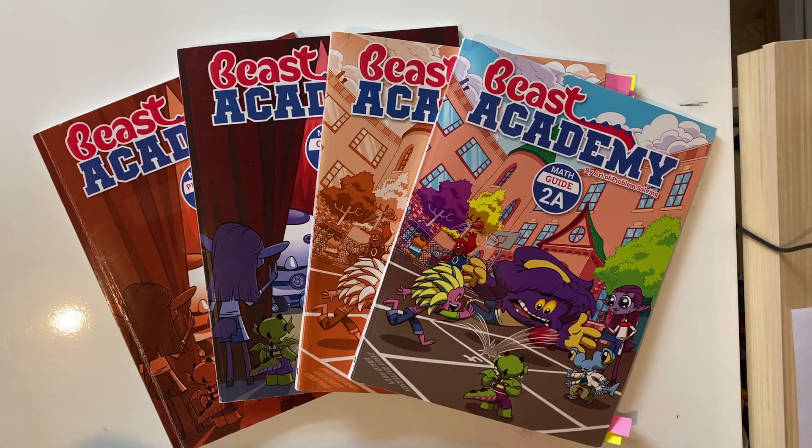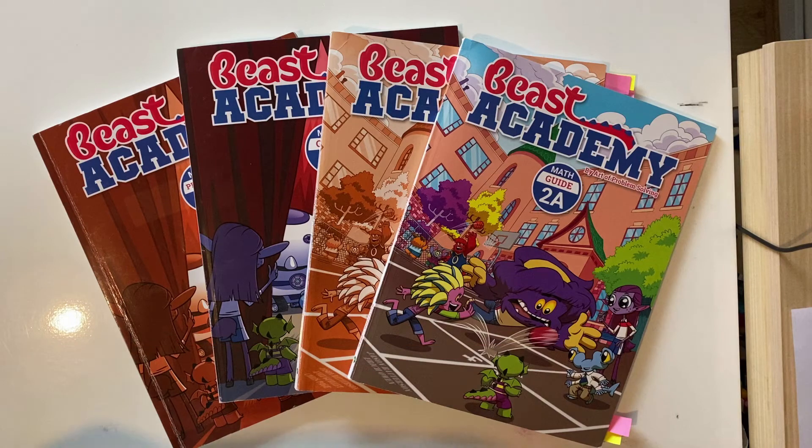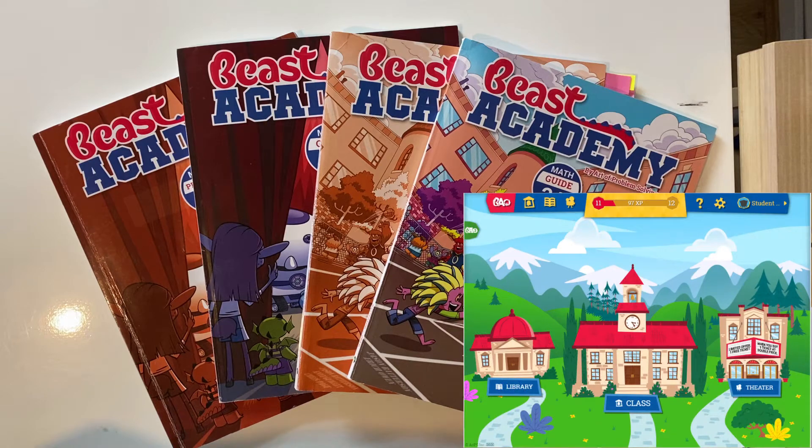So let's have a look at these books. Each level has four guidebooks — A, B, C, and D — for the four terms, and four corresponding workbooks. Level 2 also has an extra puzzle book. I've only got level 2A and 2B on the table because after these levels I decided I was too cheap to pay for shipping and we went with the online version instead.